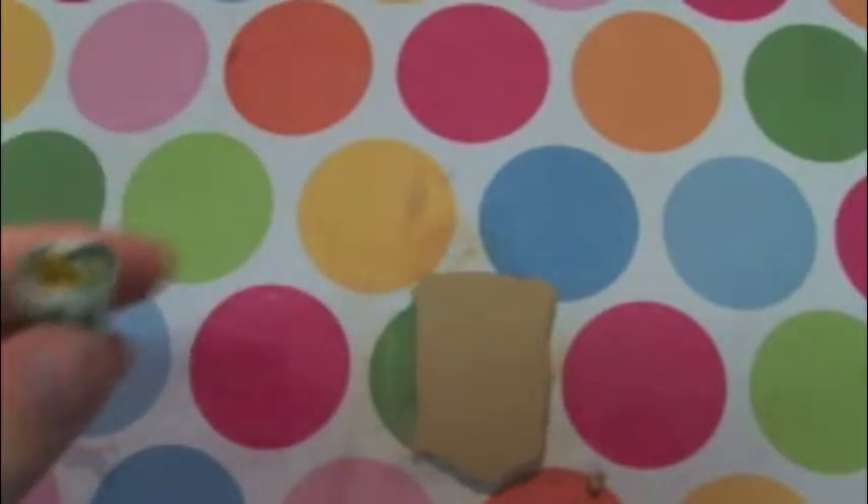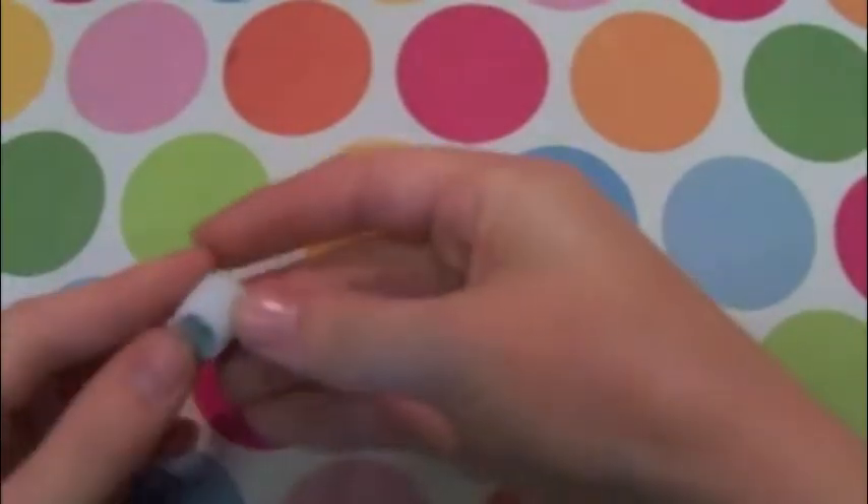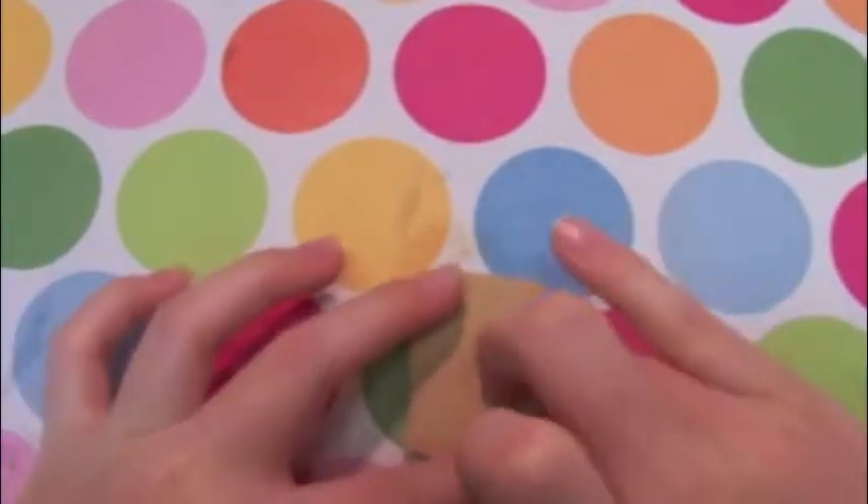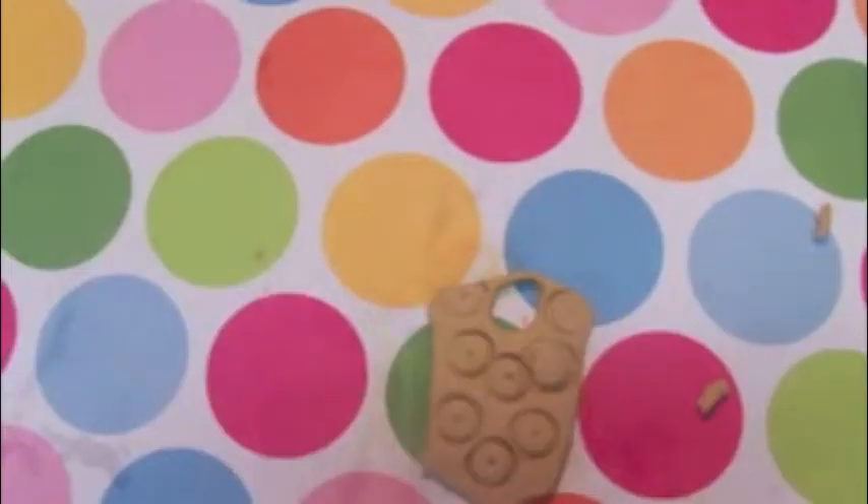Once the clay is all cleaned, you're going to take a little cutter tool in the shape of a circle, or you could just use a little cap. I'm using this cap to mark the places where I'm going to cut it, and this is what it looks like.